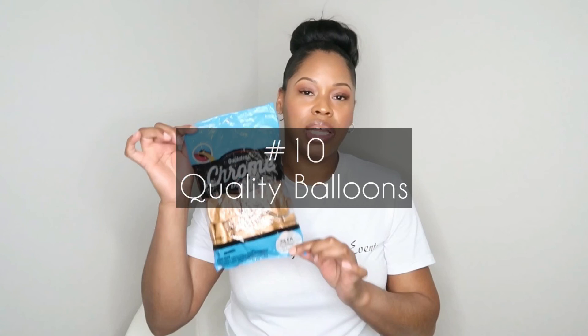Our final item that you will need for becoming a great balloon artist is great quality balloons. These balloons here are from Qualatex, but I use multiple different brands. My favorites are Qualatex, Tuftex, and Sempertex. I've also used Jamar balloons and they are all great quality balloons.